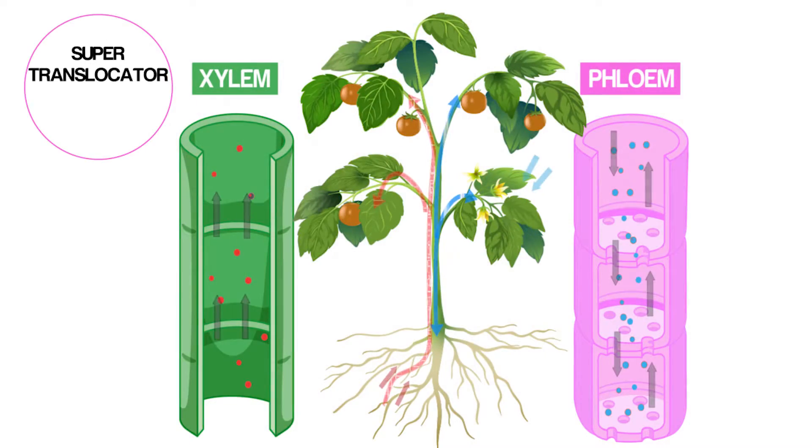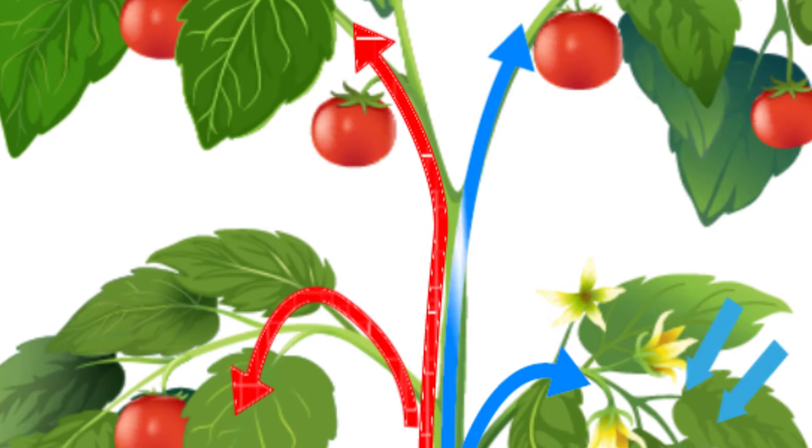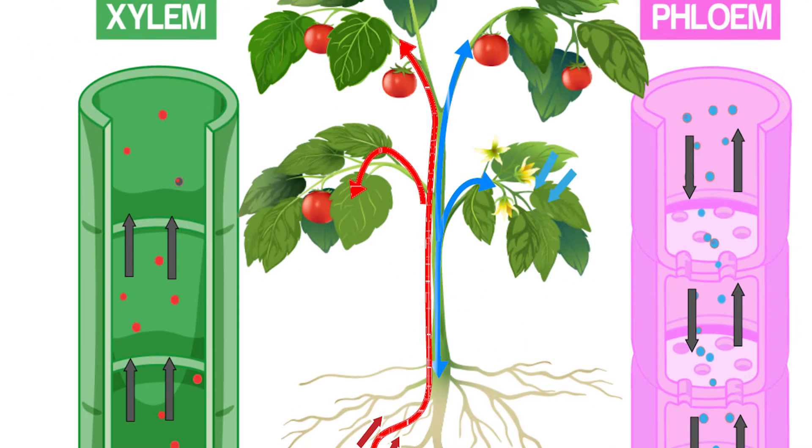Sugar Transfer is a super translocator that stimulates the production of key organic acids in fruit ripening, activating the chlorination function, and enhancing photosynthetic activity in a natural way.